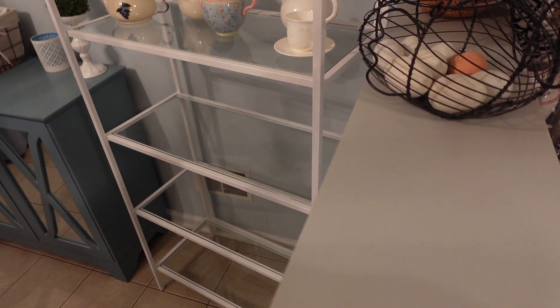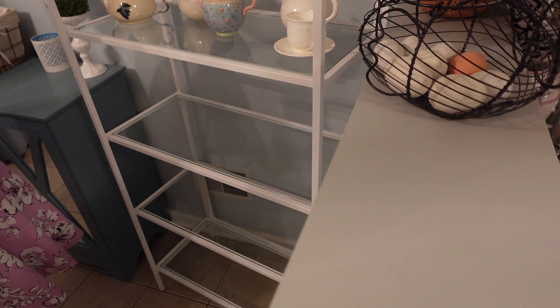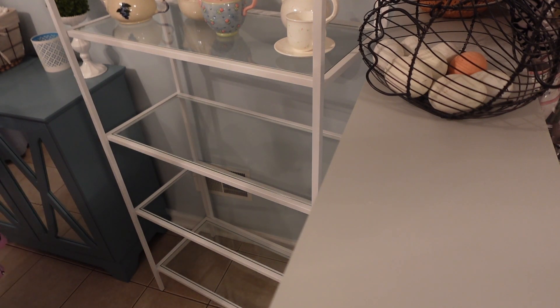So I have three remaining shelves and quite a bit of stuff to put on here. I don't want it to look too cluttered. So if I can't fit everything on, then I will simply have to put some things back in the cabinets.